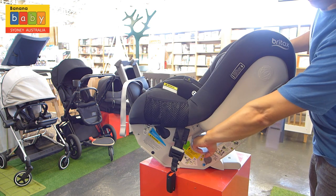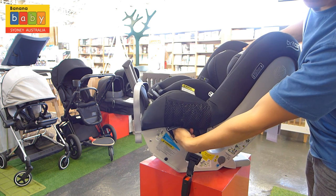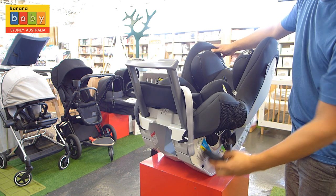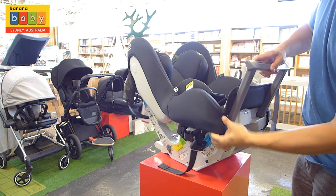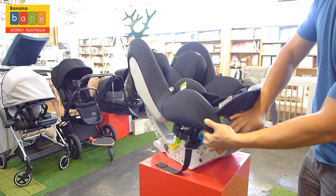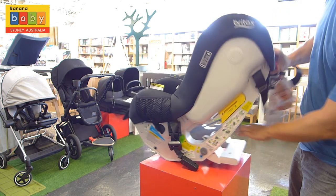If you do not have ISOFIX, don't worry — you can use the seatbelt. Where the blue holes are, the blue labels are for rearward facing and the yellow labels are for forward facing. If you don't have small hands, you may need someone to help you get the seatbelt across. But in all means, just use the ISOFIX.